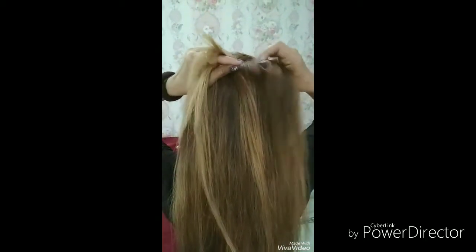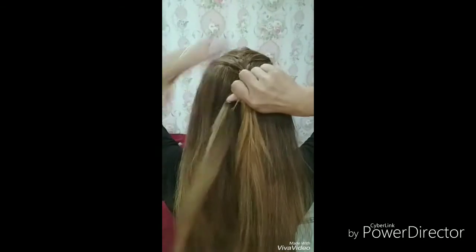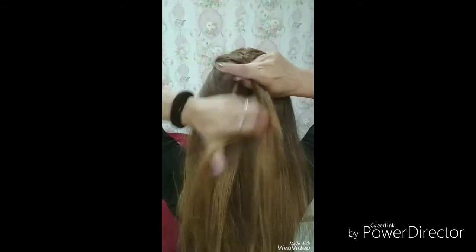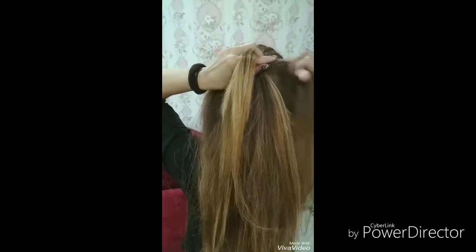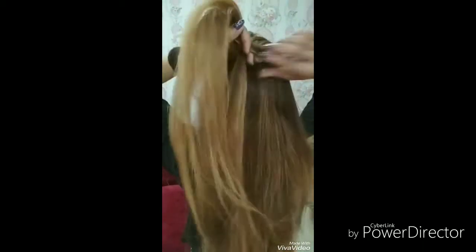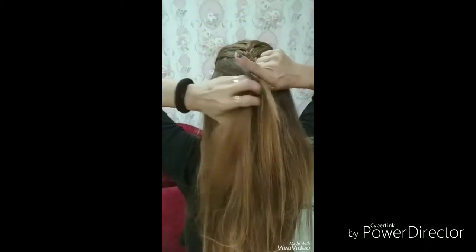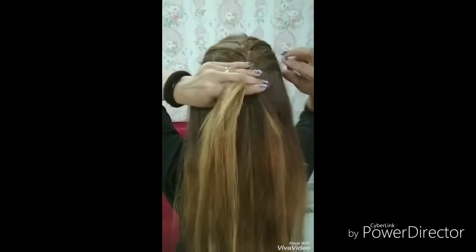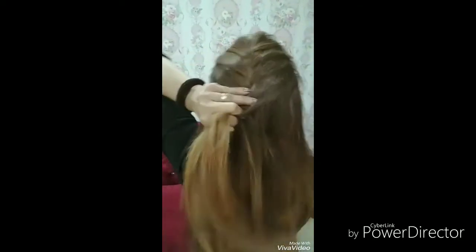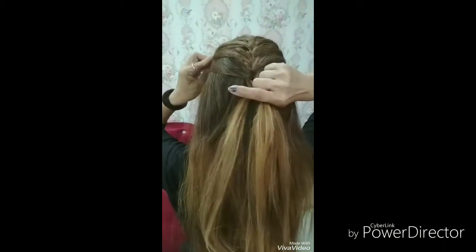Then, we will take the right side to the right side and add it in the center section. Then, we will add it in the left side. Then, we will make the right side of the left side, and we will add it in the middle section.